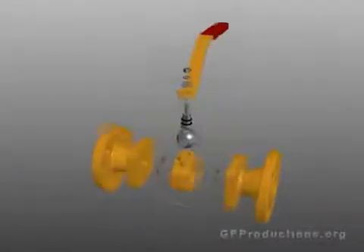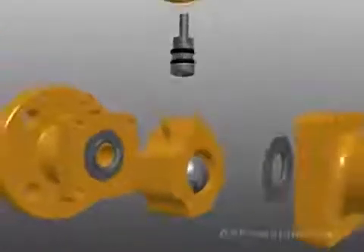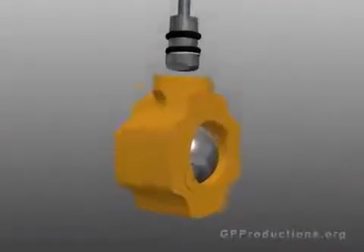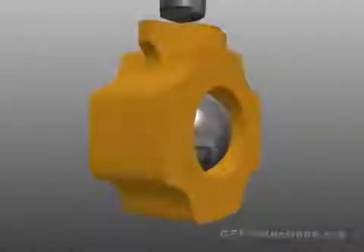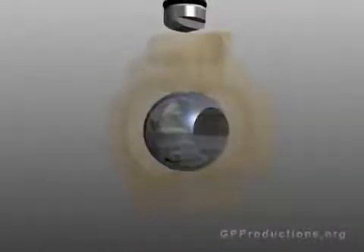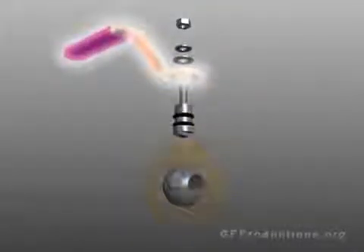A ball valve consists of many different parts. The main body which houses the valve utilizes an array of other parts in order for the valve to function properly. The apparatus that controls flow is a sphere or ball. The ball has a hole or orifice machined through its center.